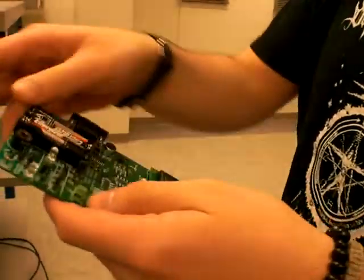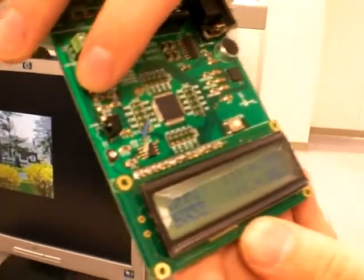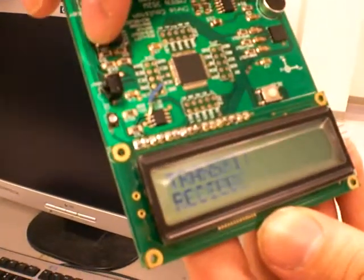Alright, this is my remote I made. So you can transmit or receive, but receive is not working too well, so I'll just show you transmit.